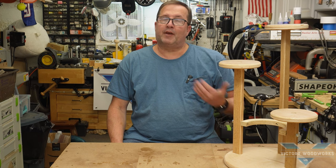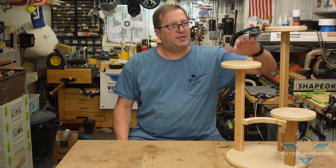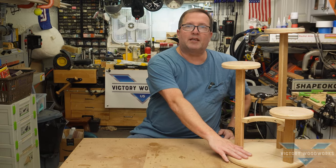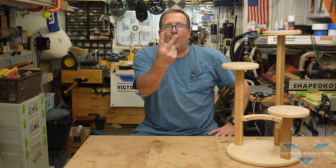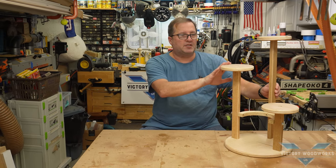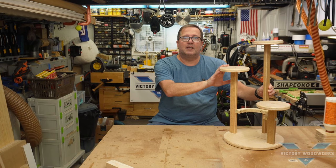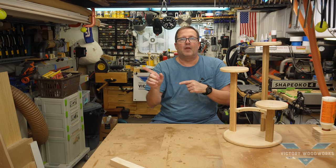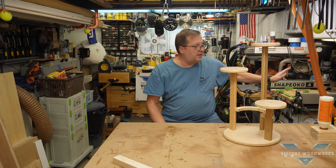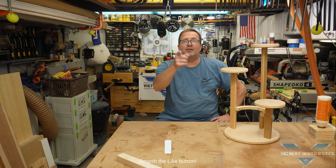Welcome back to Victor Woodworks with Vic, and I'm Vic. In this week's episode, we're going to build this multi-tiered plant stand, but we're going to do it in two different ways in two different videos. In this video we're going to build it using standard power tools and standard woodworking techniques, and in the accompanying video we're going to build it using the CNC as much as possible.